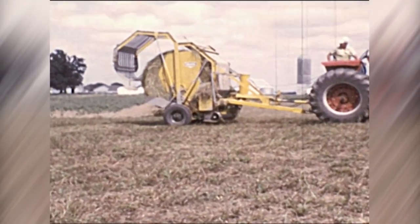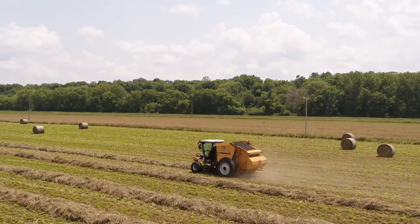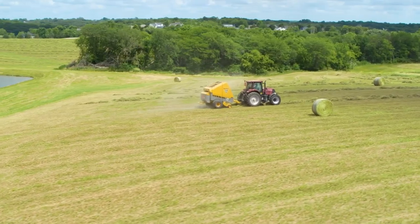Every machine we build, every round hay bale produced, has a direct impact on supporting a healthy and vibrant food supply. This drives us to innovate products that help make haymaking more efficient in all aspects.